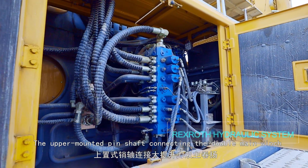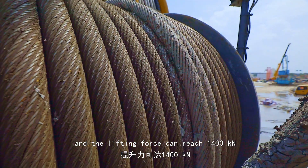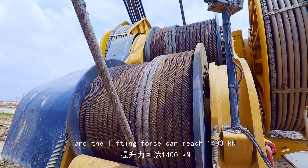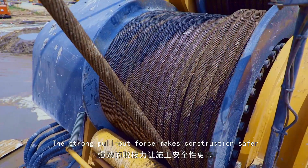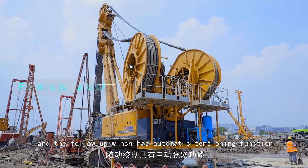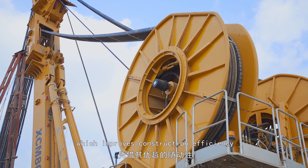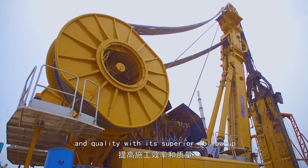The upper-mounted pin shaft connects the double main winch with high lifting force, reaching up to 1,400 kN. The strong pull-out force makes construction safer, and the follow-up winch has an automatic tensioning function, which improves construction efficiency and quality.